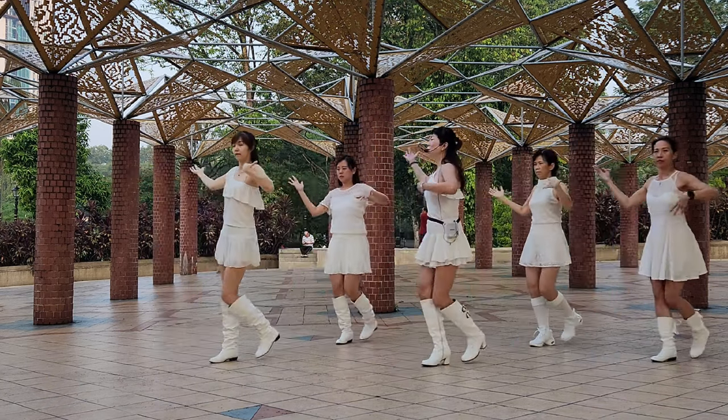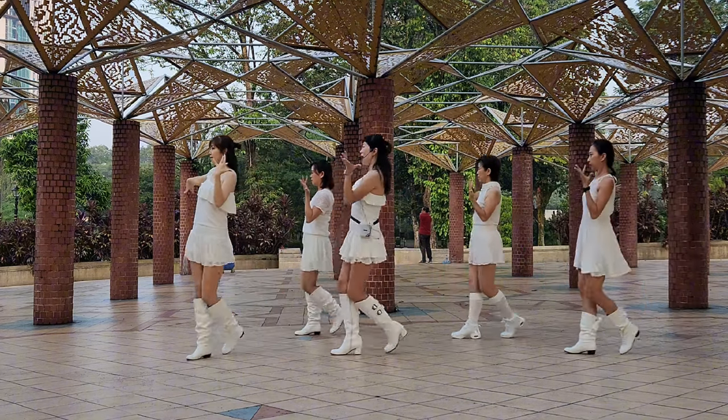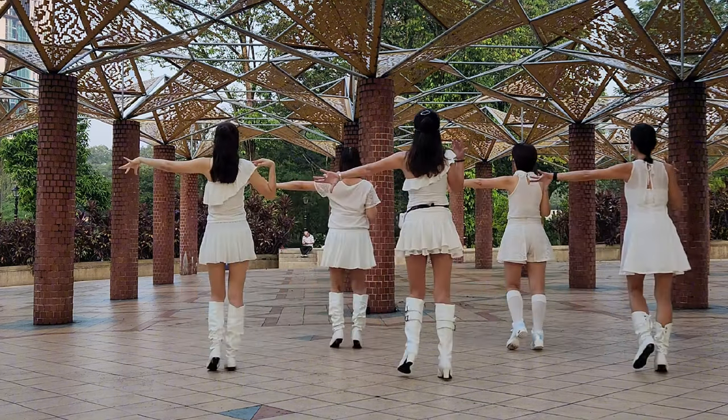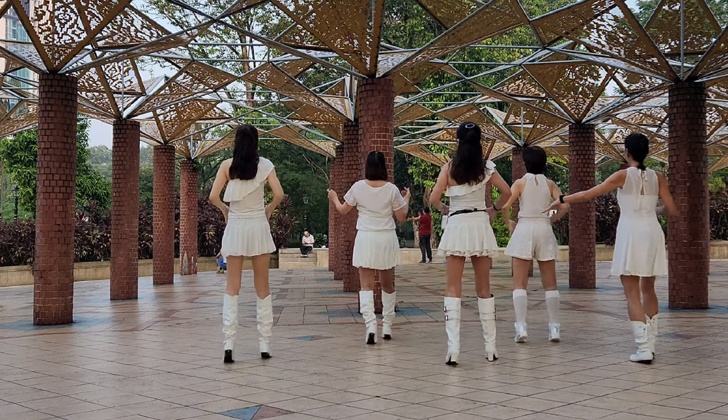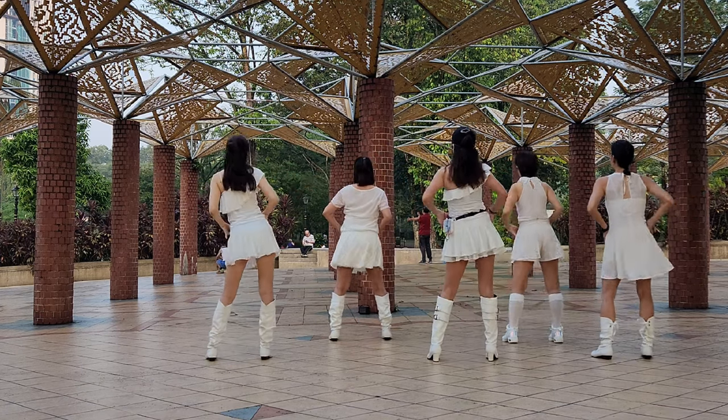1, and 2, 3, and 4. 5, and 6, 7, 8. 1, and 2, 3, up 4, up 5, 4, 6, 7, 8.